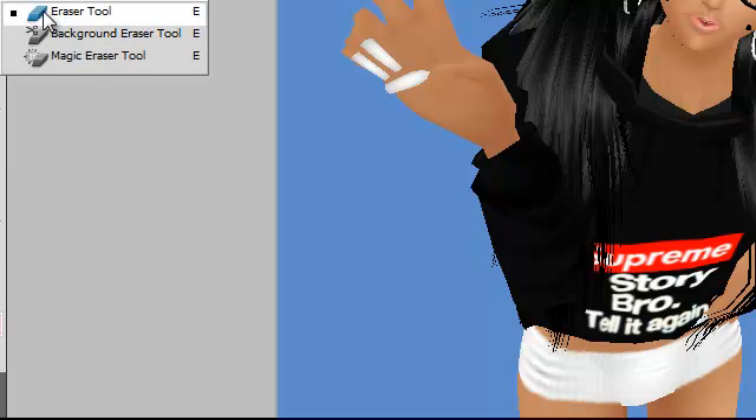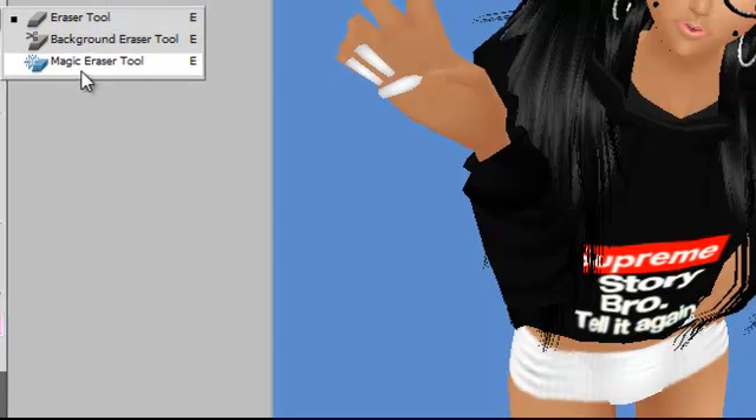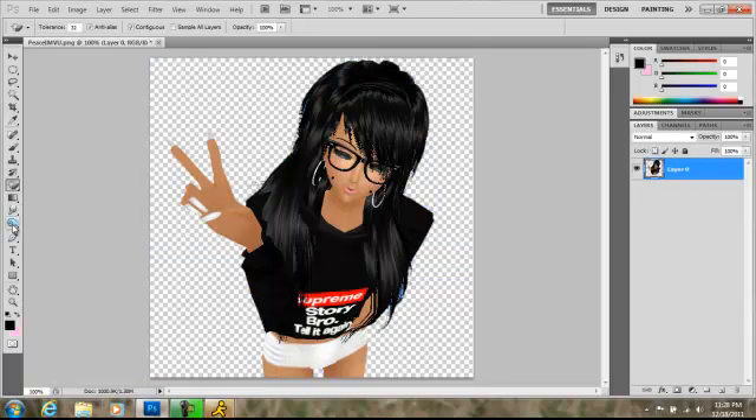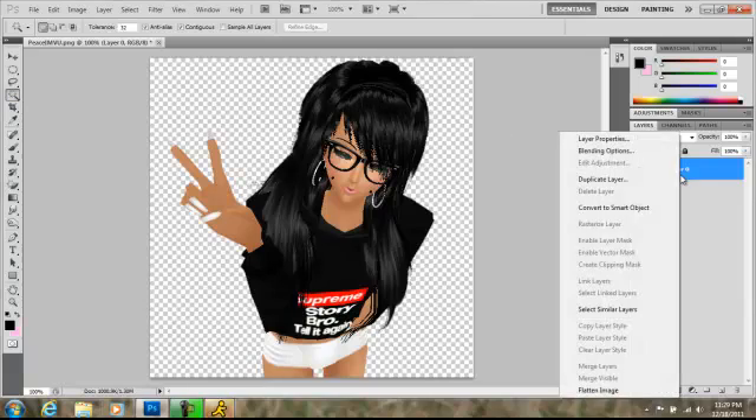I'm going to go to my eraser tool and go to the magic eraser tool and just erase the blue part. And there's a little bit of blue in my hair so I'm going to smudge that out really fast. If you want to take your time, you can just zoom in and erase it with the magic eraser tool and the magic wand tool.